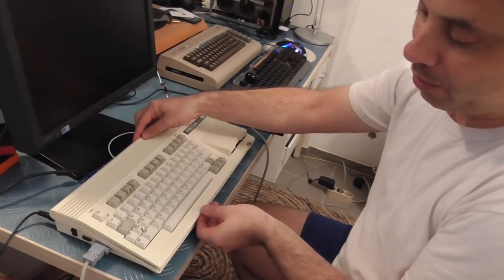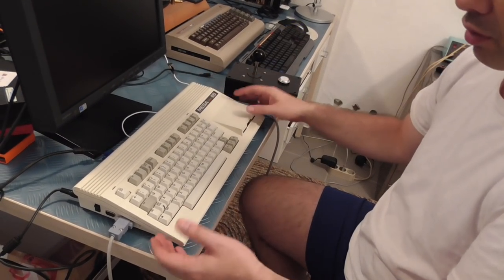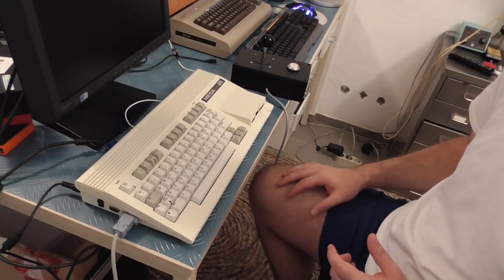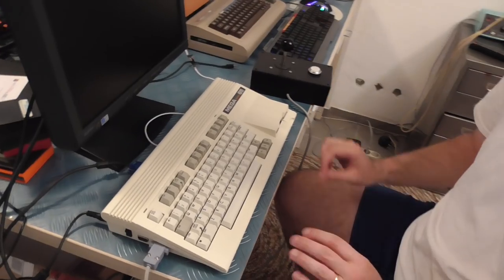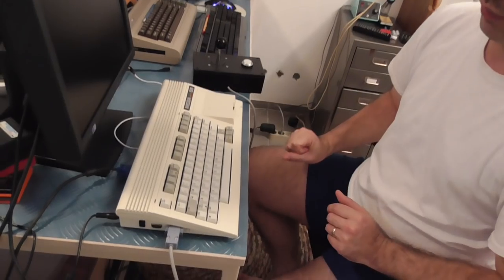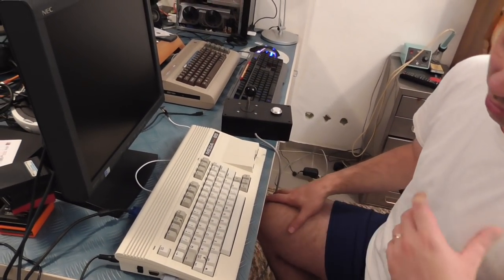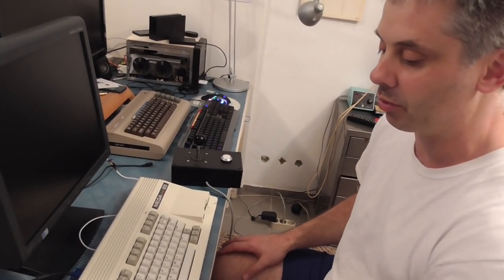These pre-production units were vacuum molded and they're fantastic — structurally as strong as regular plastic. The fit is almost as good as injection molding but not quite, so these are a little bit loose fitting, but that's a totally expected part of the prototyping process. When we go to actual injection molding everything will be fine.